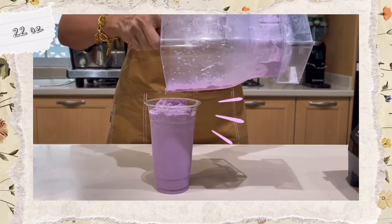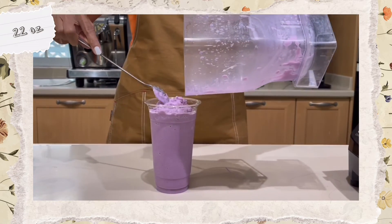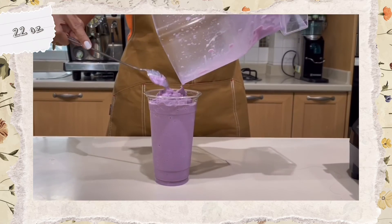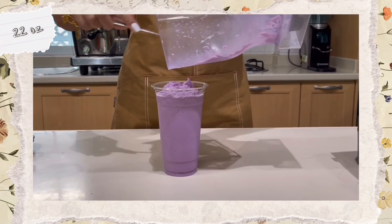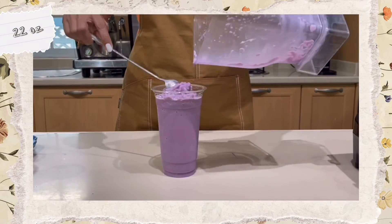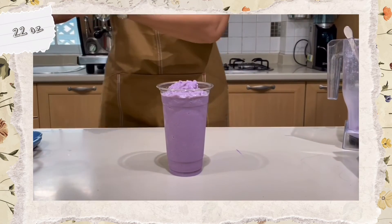If you use the right proportions and the right amount of ice, your cup should be just about full — exactly what you need. Everything is in there and that is the full 22-ounce cup. Now finish it off with whipped cream.